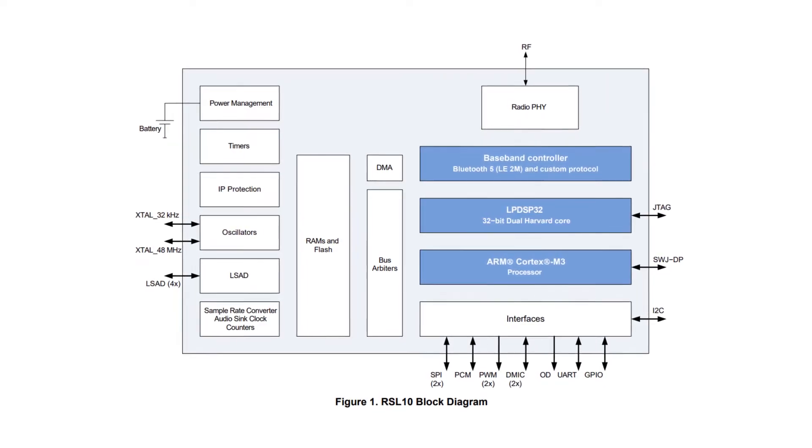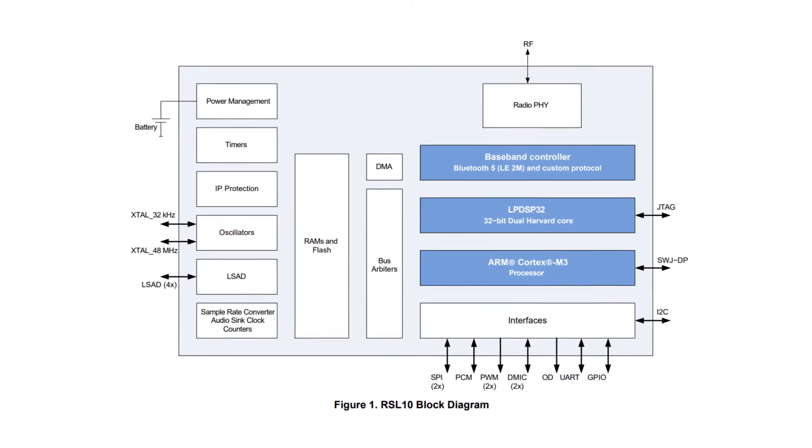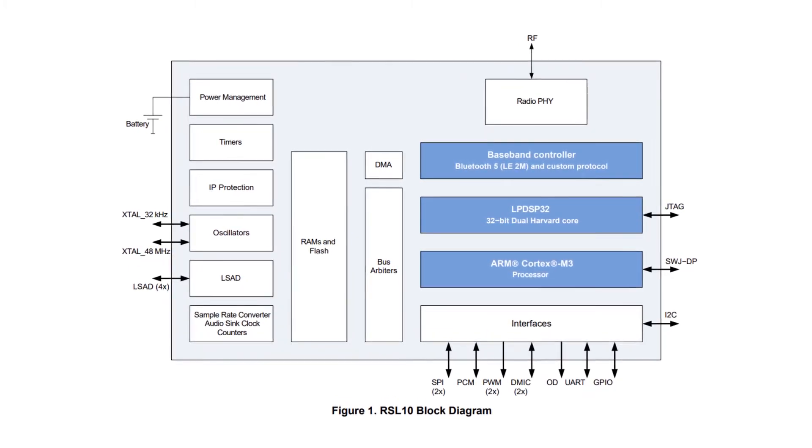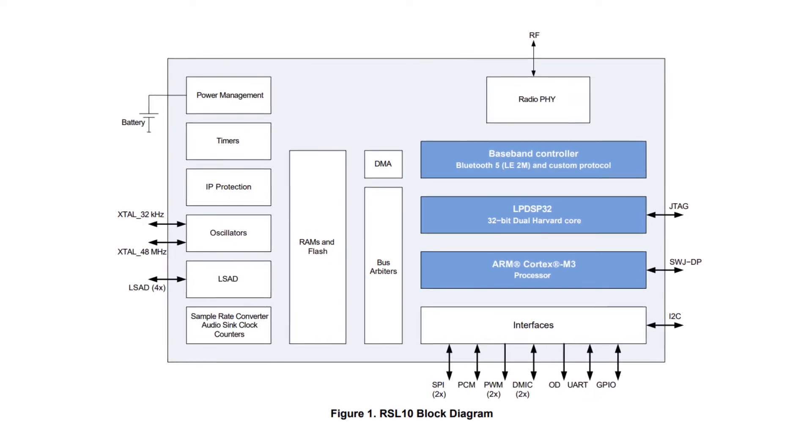To support these applications, it integrates a highly flexible RF front-end, MCU, DSP, and power management. It can operate directly from 1.2 and 1.5 volt batteries, and it has tiny package options to minimize the design footprint and support space-constrained devices.